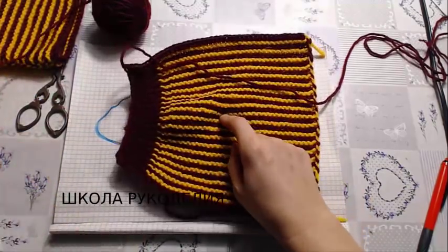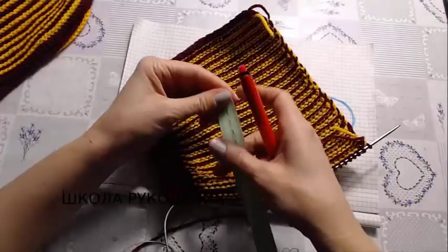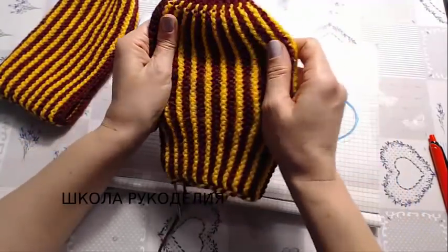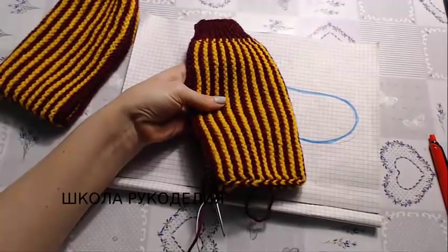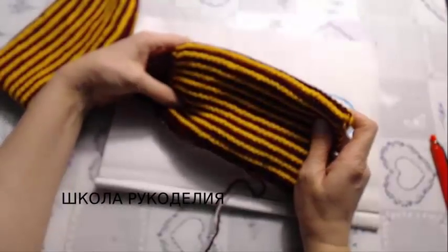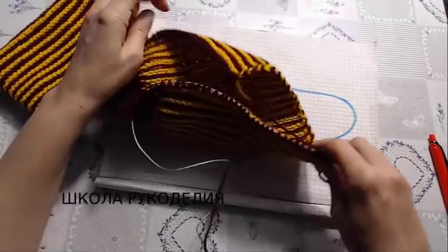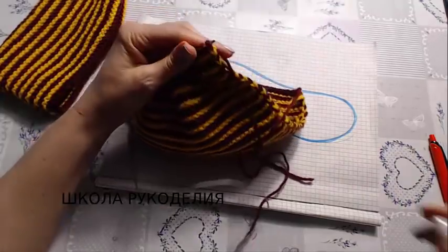Смотрите, сколько я связала — высоту провязала 22 сантиметра. Я думаю, что 22 сантиметра достаточно для всех женских размеров. Для мужских размеров 23-24 сантиметра примерно. Для детских уже меряйте по ноге ребенка — это индивидуально. После 22 сантиметров все петли я закрываю.